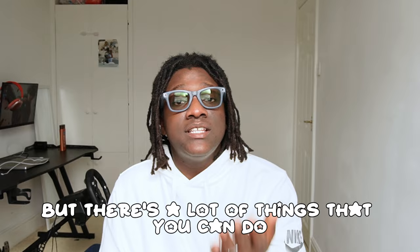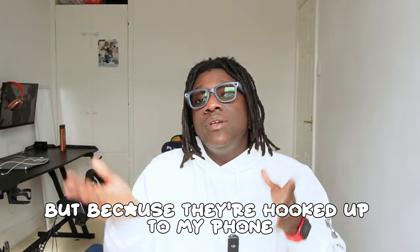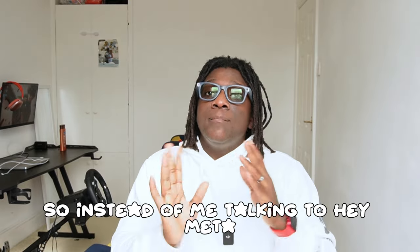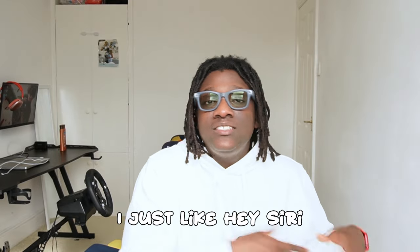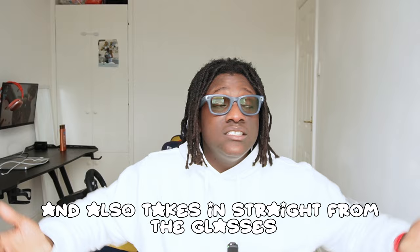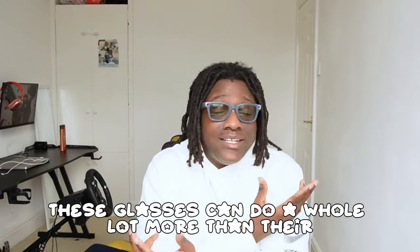There's a lot more you can do with these glasses than advertised if you work around the features. You can't natively translate through the glasses directly, but since they're connected to your phone you can invoke Siri through the glasses and use the translate app. Instead of saying 'Hey Meta,' I just say 'Hey Siri, translate what he's about to say' and it reads back through the glasses. The possibilities are not as limited as they seem.